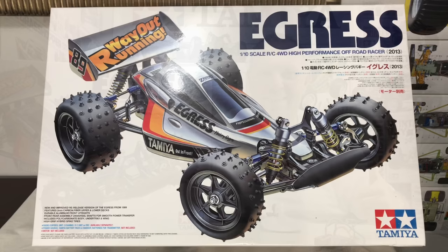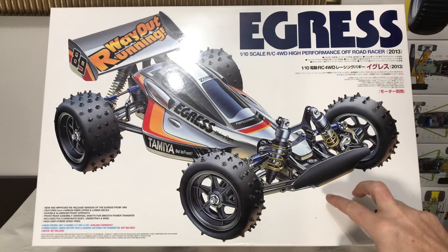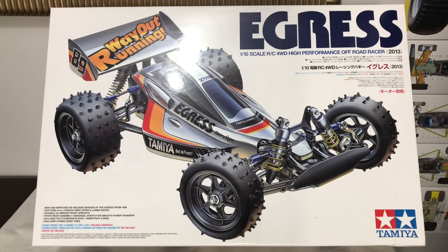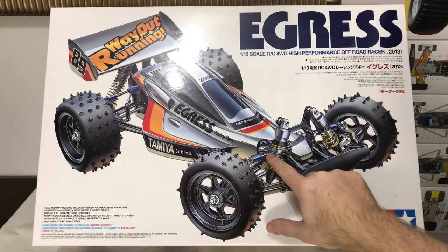Let's pay homage to the box art of the Egress — it's just one of the best out there. For me, my two favourite boxes are the Egress and the Avante, and obviously you'll see the inside of it now — how it's packaged. It's second to none, it really is superb. An interesting fact: the actual 2013 box art is the same as the original. So the shocks are at the correct angles, and you can see those B-bracket parts and also the blue turnbuckle ends. This kit comes with black ones.